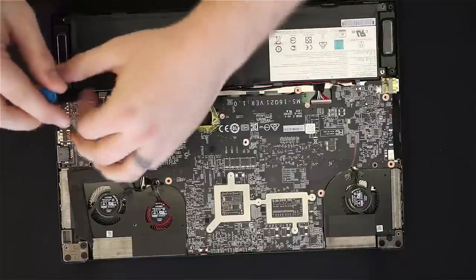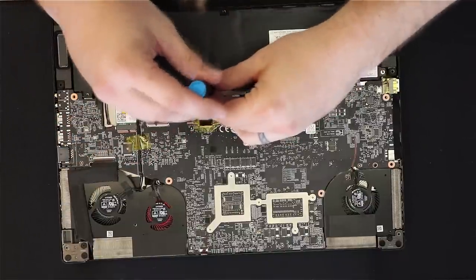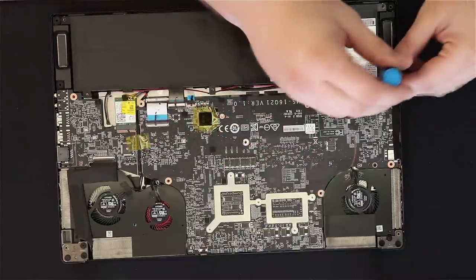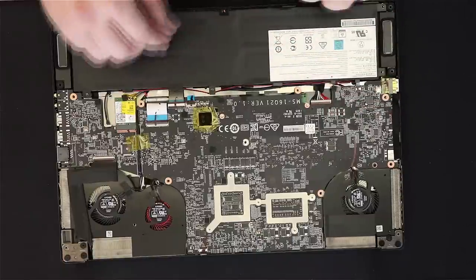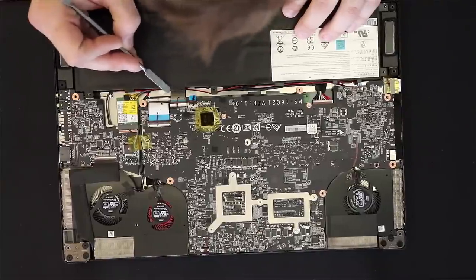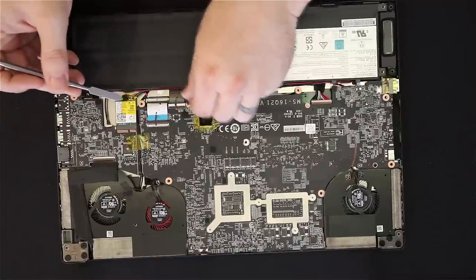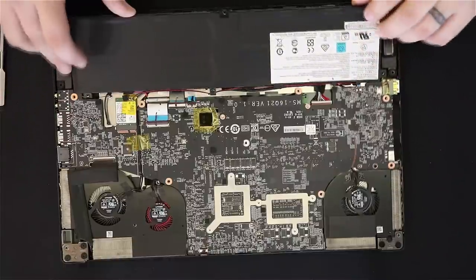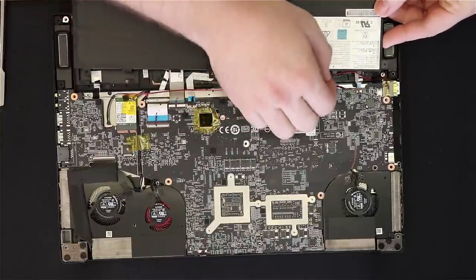I'm going to start by pulling these three screws out of the battery to free that up — two on the side and one in the middle. While I have a down moment, I want to apologize for the ghostiness of my hands in the video; I had to do some video tricks to fix flickering. Right here we have the audio cable in black and red. I pull this little piece of tape off — make sure you get that one. The audio cable is resting in channels in the battery pack, so be very careful as you're pulling it out and make sure you don't rip the audio cable out with you.